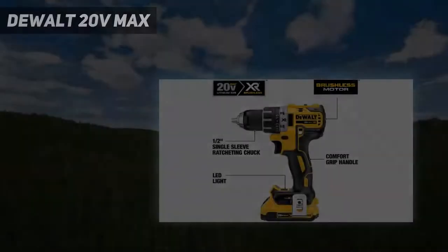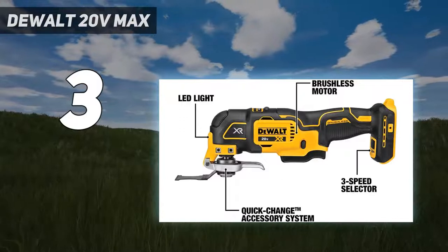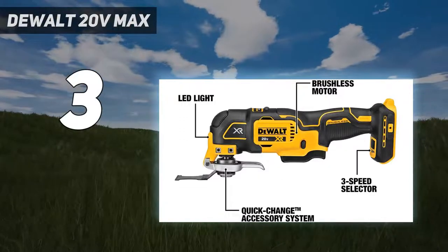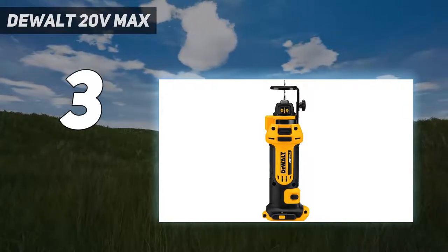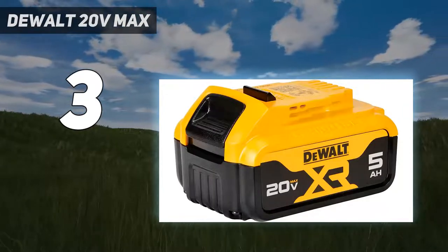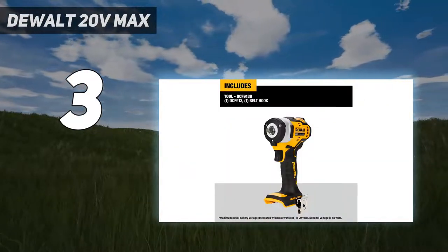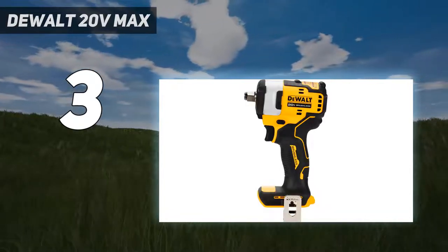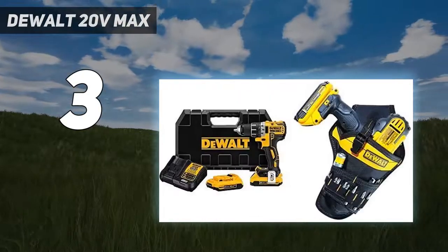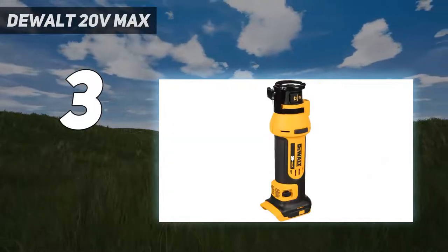At number 3: the DeWalt 20V Max. If you take on projects that require drilling lots of holes and sinking long screws, we recommend stepping up to the DeWalt DCD791D2 20V Max XR Li-Ion Brushless Compact Drill/Driver Kit. This is a larger 20V drill, but it shares all of the most important characteristics of the smaller 12V DeWalt — it's very powerful and extremely comfortable to hold and use, with convenient features such as the belt hook and the case being spot on.